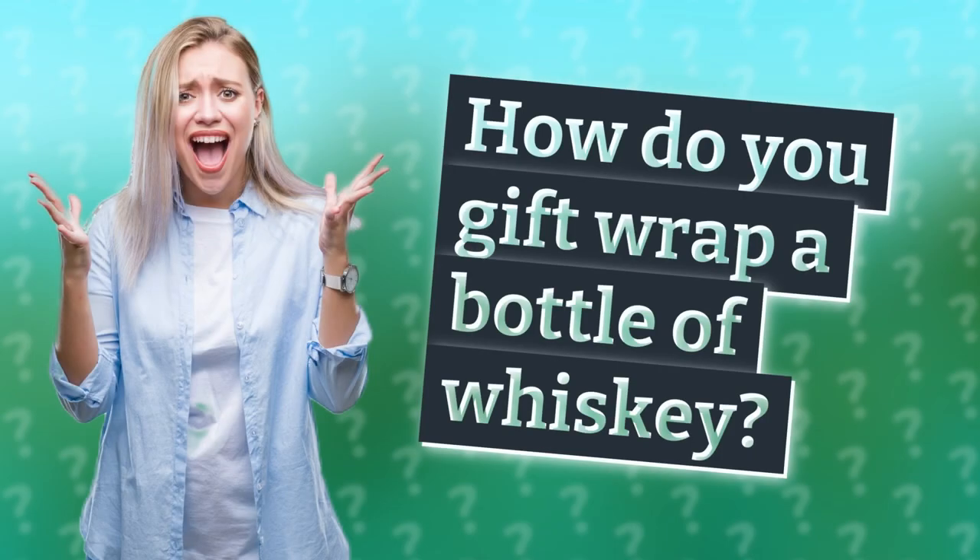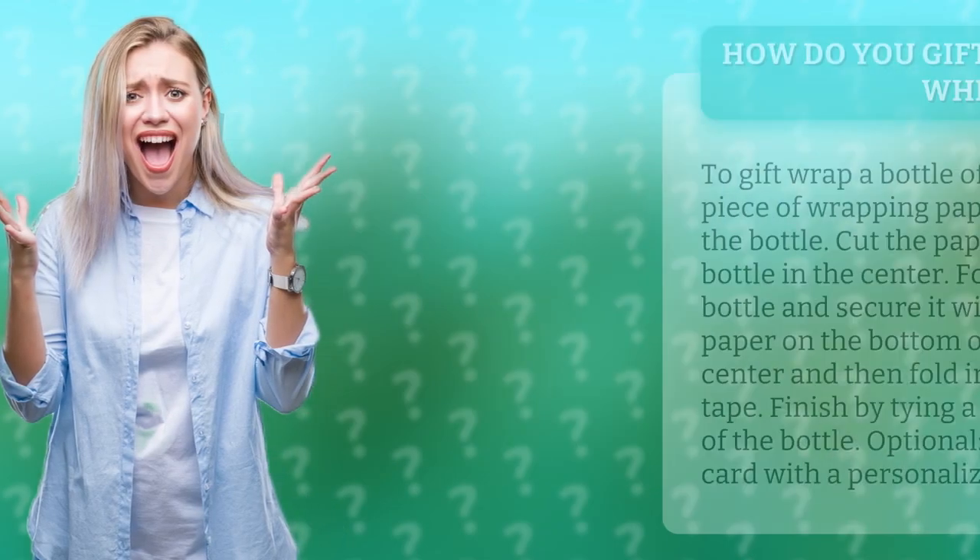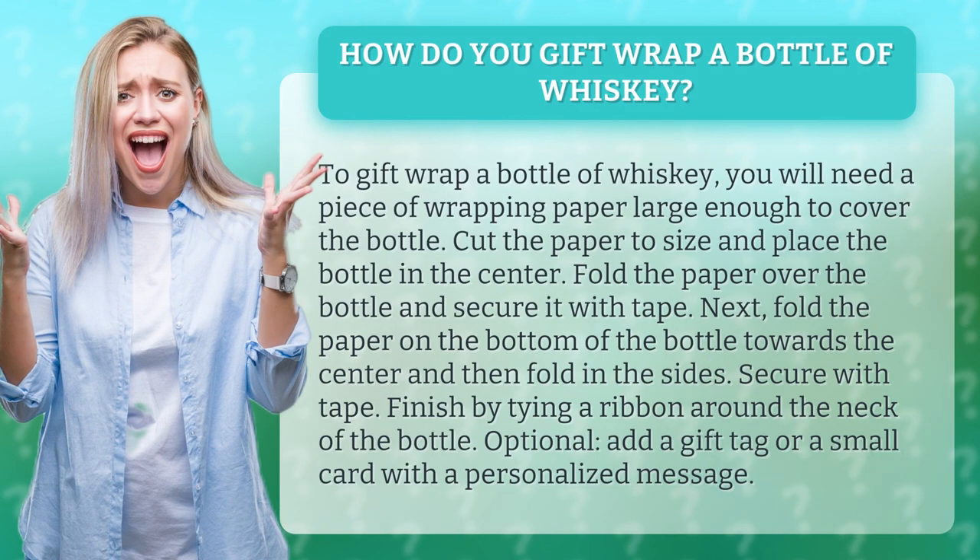How do you gift wrap a bottle of whiskey? To gift wrap a bottle of whiskey, you will need a piece of wrapping paper large enough to cover the bottle.